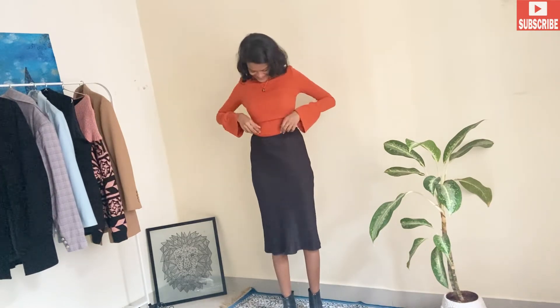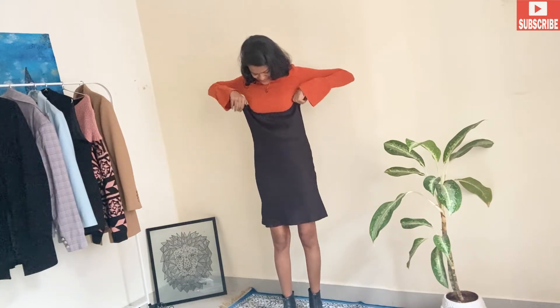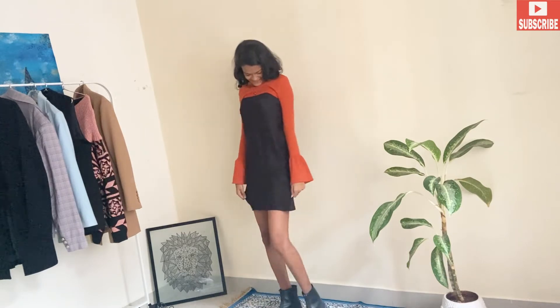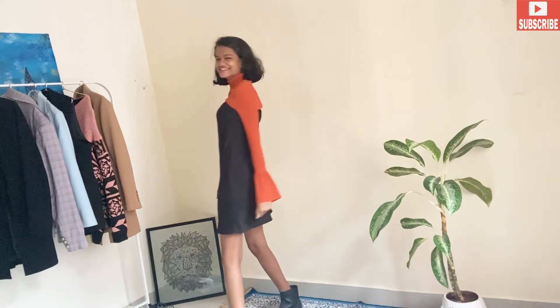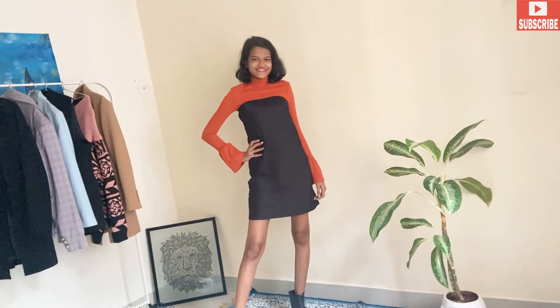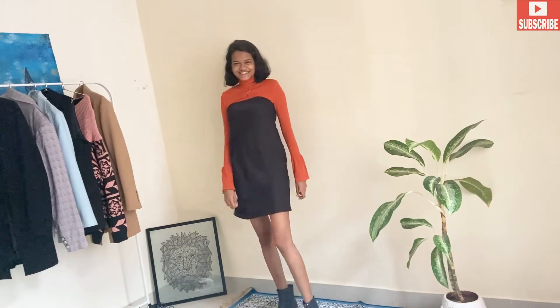We can create amazing hacks with a skirt, and I'm sure you're going to love this. You can take your skirt and just pull it upwards — and now you've converted your skirt into a mini dress! You can wear a turtleneck or a mesh top inside it, and it will give a very classy touch to the whole outfit. Let me know in the comments below if you like this hack number one.